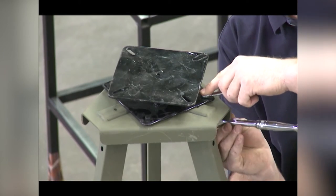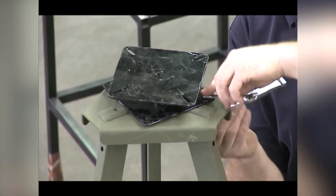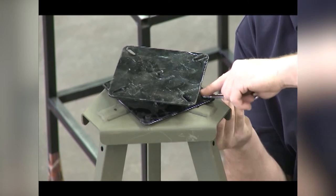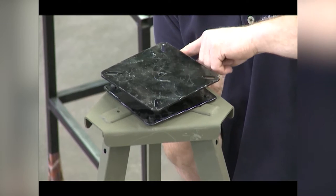Pivot the swivel so that you have access to the bolt holes. Line up the pivot with the four pre-punched holes in the leg base plate. The correct order for attaching the swivel is: one-inch bolt, swivel plate, one-quarter-inch nylon spacer, leg base plate, lock nut. Leave all bolts hand tight until they are started and then wrench tighten.